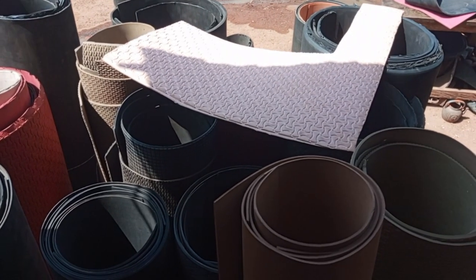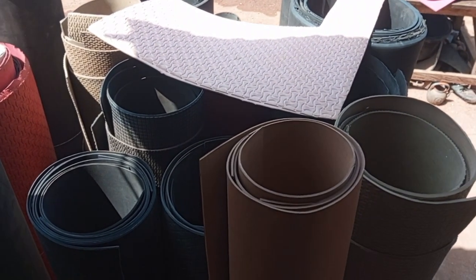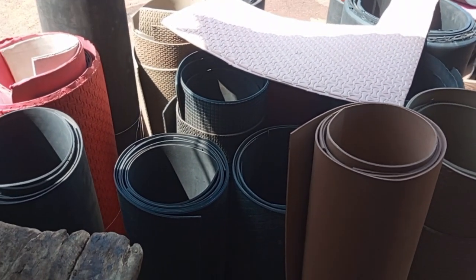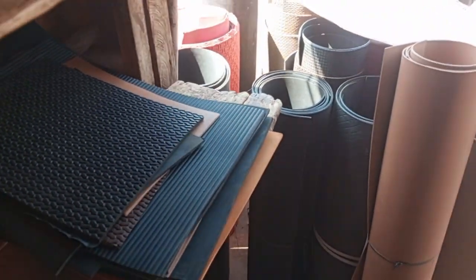Hi everyone, welcome back to my channel. Today we're talking about one of the materials I use and still use as a shoemaker — a material I also used as a beginner.